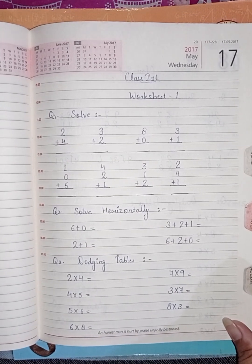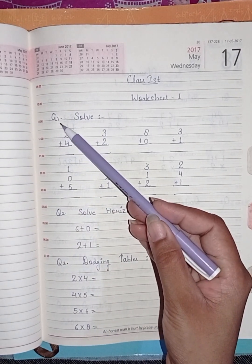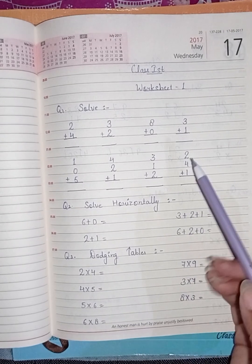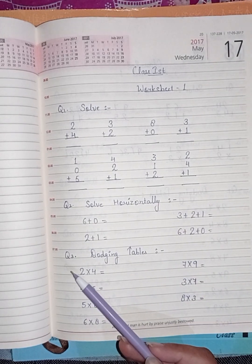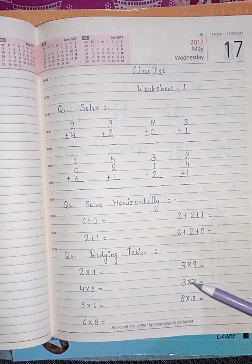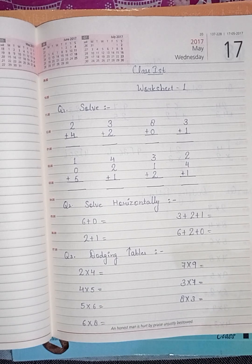This is worksheet one. Question number one: solve in vertical form — your sums are given, solve in vertical manner. Question two: solve horizontally. Next, complete the dosing tables. Do this worksheet in your maths notebook in neat and clean handwriting. Okay students, thank you.